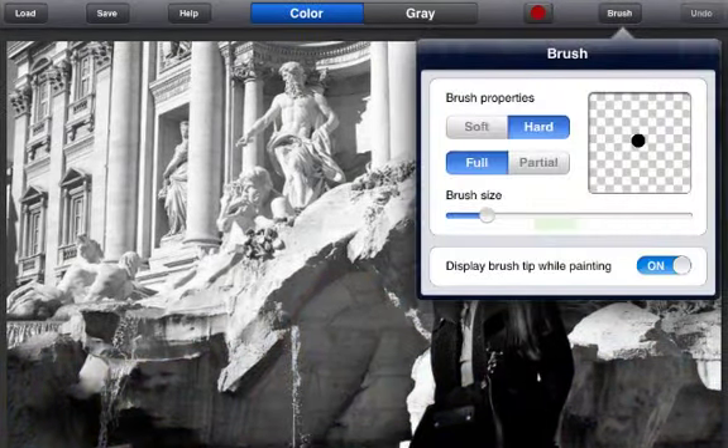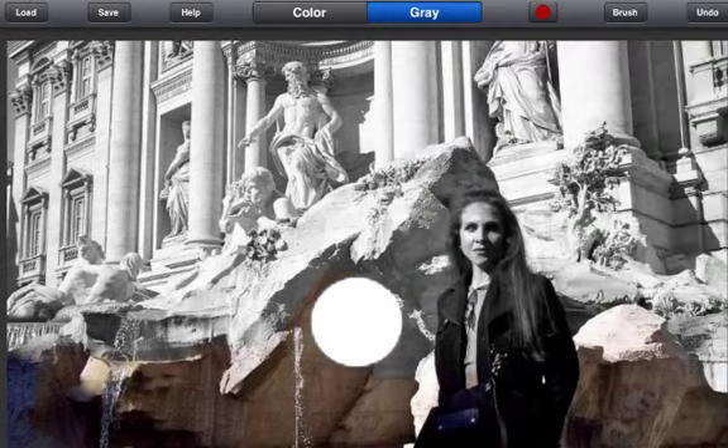As you apply color to your photo, you can adjust the brush properties by selecting a soft or hard, full or partial application for more subtlety. You can also adjust the brush size. There is also the option to display the brush tip while painting so you know exactly what areas you are painting.